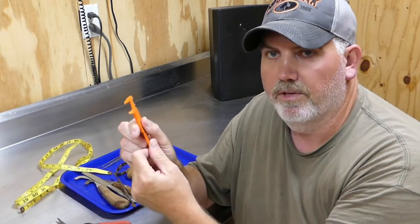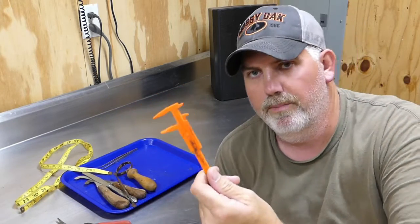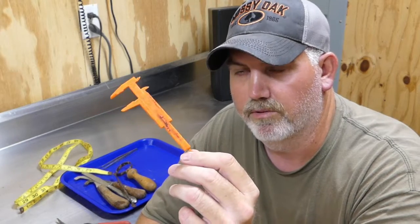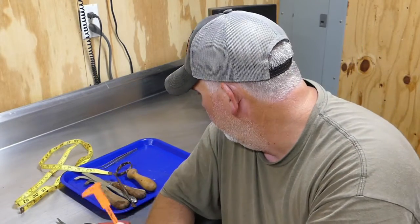Another thing you'll need is some kind of small caliper. This is what you're going to use to measure the eyeball of the fish — you'll get a rough measurement so you know what size eyeball to order to put back in when you're ready to mount it. This is just a little plastic one; you can get them from just about anywhere — any hobby store or taxidermy supply company.